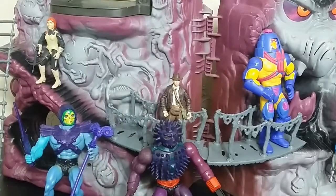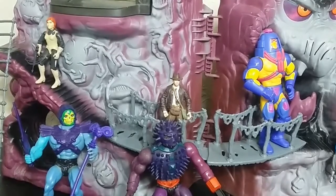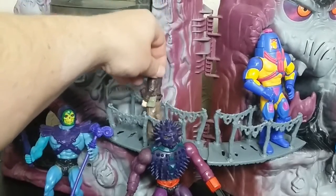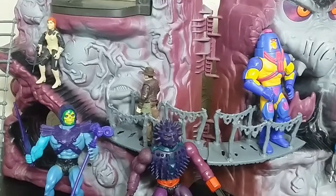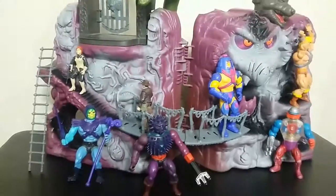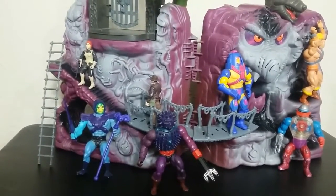Over here you can see this is one of the newer, like 2008 Indiana Jones figures — he fits just fine on that ladder. In fact, on the bridge he could even go sideways, like he's walking across the bridge. Again, something you can't do with a MOTU figure. Overall, this thing does feel too small. If you look at it, you can kind of say this thing looks like it might have been made for a 3.75-inch scale.